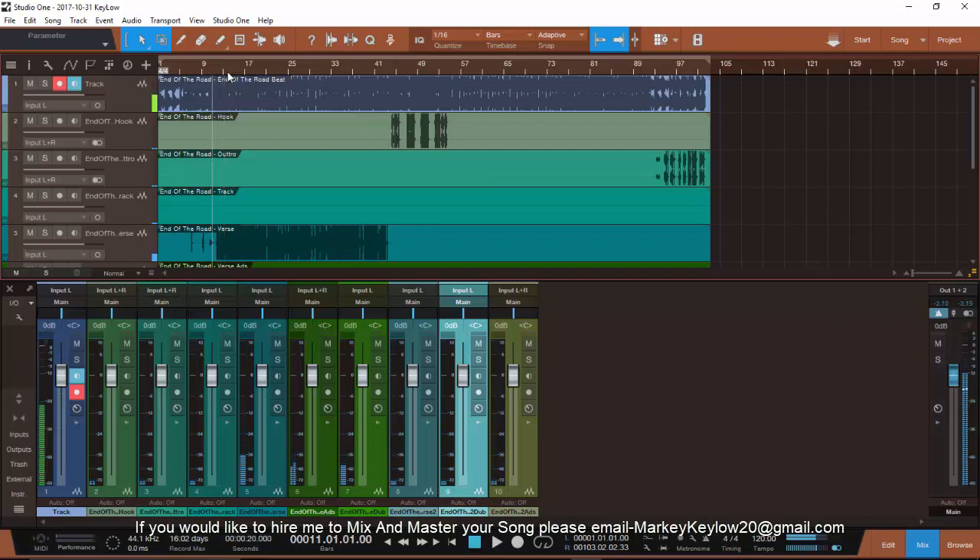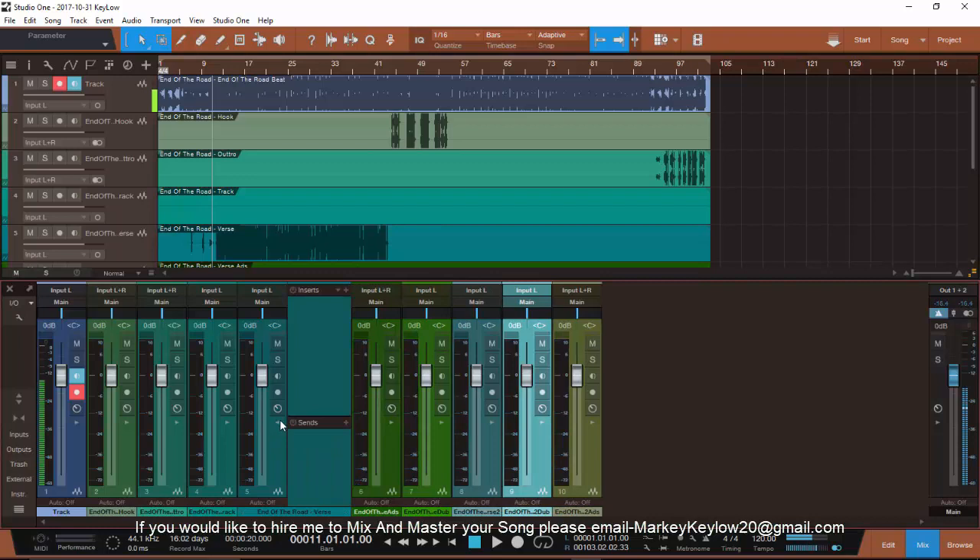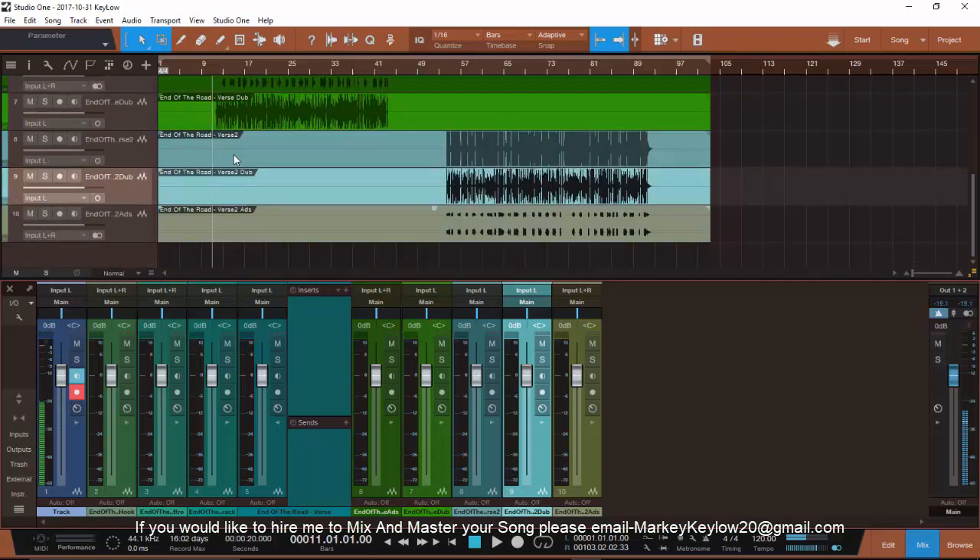As you can hear, it sounds muddy and boxy because I didn't add any effects — no reverb, none of that. That's exactly how a mix engineer needs it to sound so he can clean it up, add all the effects, and make the creative sounds you want to hear. This is the way a mix engineer needs it.